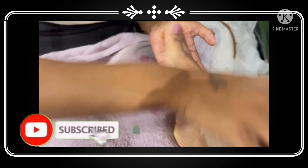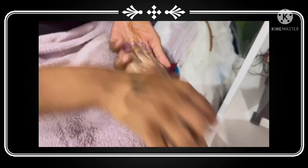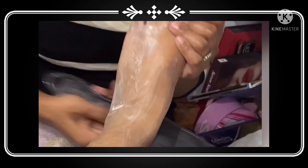After that, take a foot scrubber. You have to scrub your feet so that the dead skin cells are removed, and it will give you very soft feet.